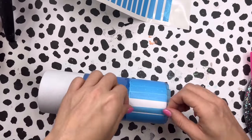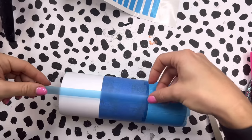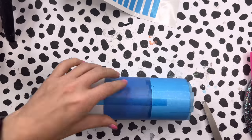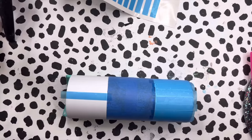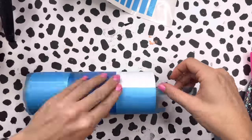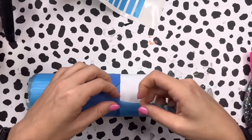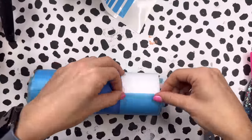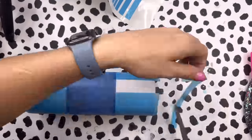Once I finished the bottom part of the tumbler I moved on to the top, doing the exact same thing. I took one of my longer stripes and lined it up with one of the bottom stripes to make sure the stripes looked like one long stripe divided in the middle by the pattern vinyl. I'm going to continue putting these stripes around the top portion of the cup and then we'll base paint and glitter them.